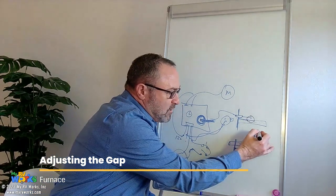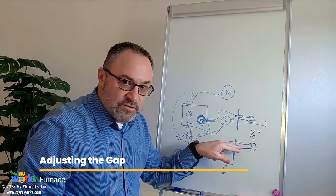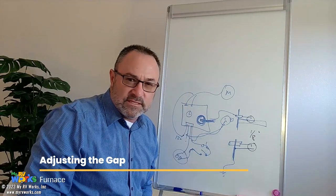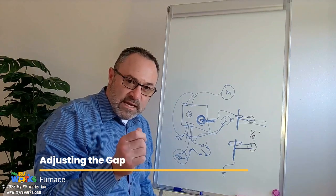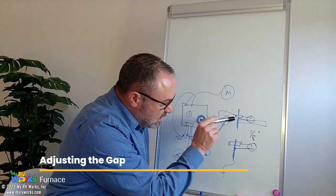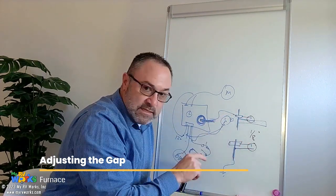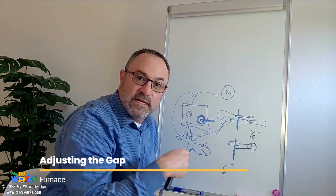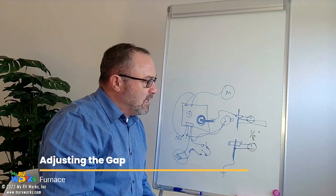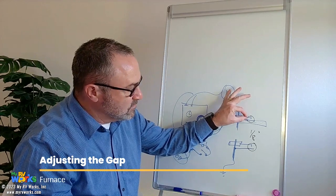It's called flame rectification, and the gap is a function of the diameter of the electrode. In our industry and RVs, an eighth of an inch to three-sixteenths of an inch. What I do is get an Allen key — an eighth-of-an-inch Allen key — and slide that between the space between the top of the burner and the electrode. I'll just take an Allen key and slide it in there. It's kind of like checking the gap of a spark plug. An eighth-of-an-inch Allen key works just fine, and it needs to be that eighth of an inch because it's going to be creating that electrical shock to ignite the gas.